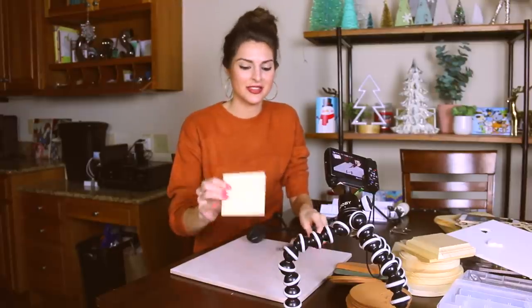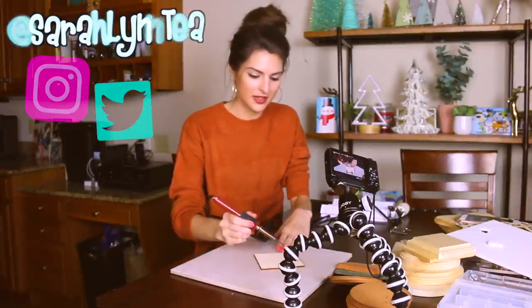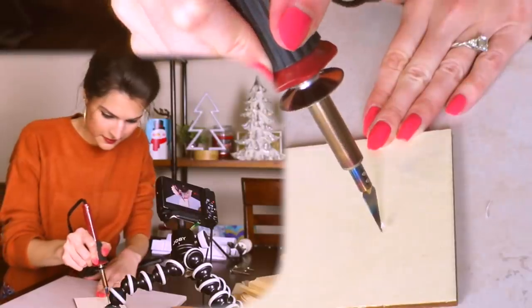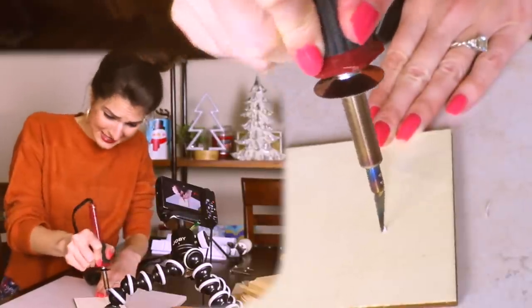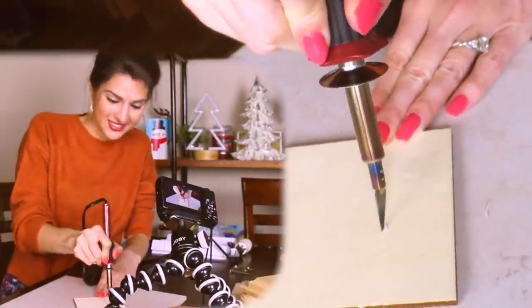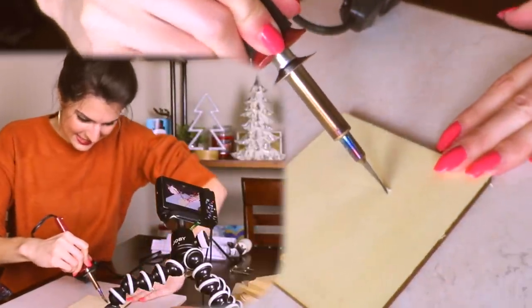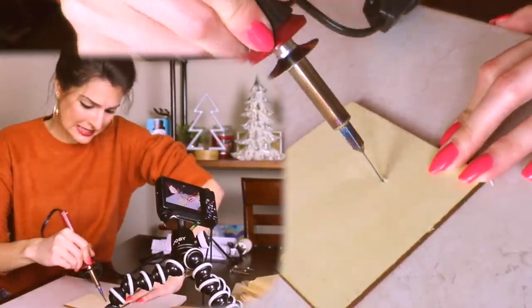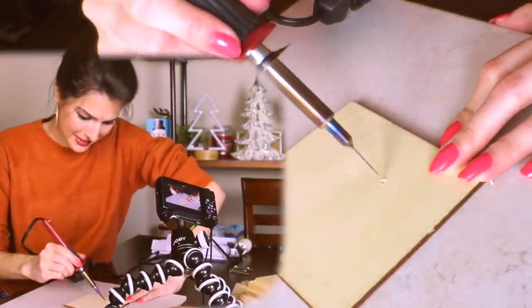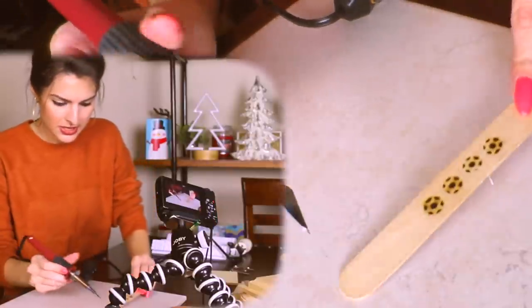Now let's try the hot knife on the laser cut wood. It does take a while to hold it down to even get a cut, and it obviously goes into it but it's not going to cut through. After many, many minutes for one little line — that's not good. That's a fail. Let's try the popsicle stick. Nope — that's also a fail.